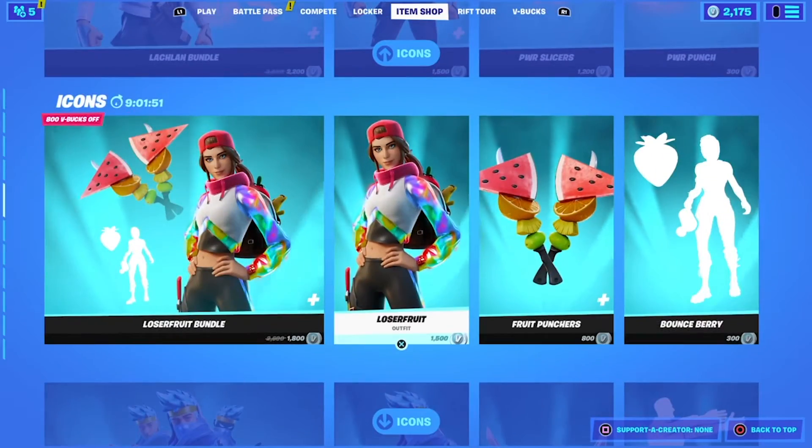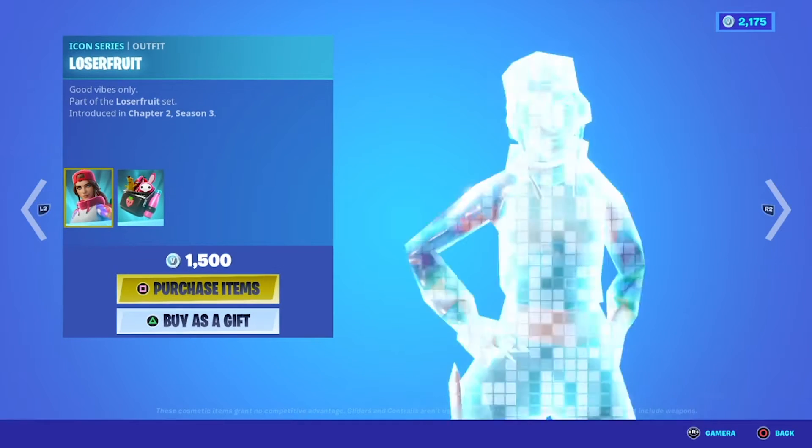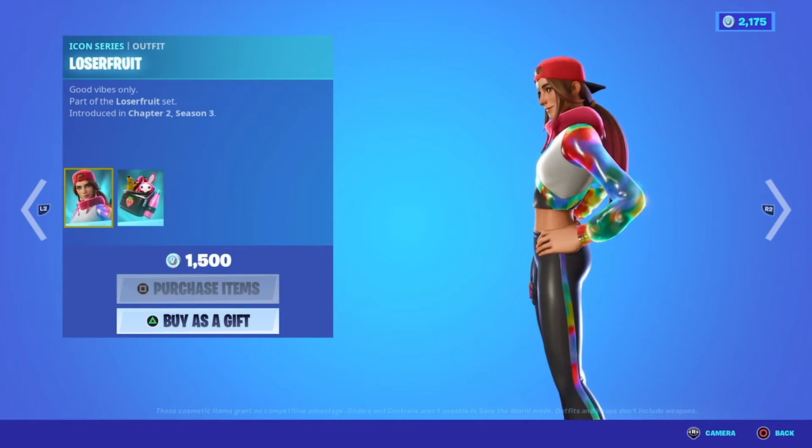Suppose I want to buy a skin like Lucifer's skin — I want to buy that. I like it, I'm going to buy it, so there you go.